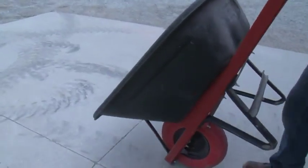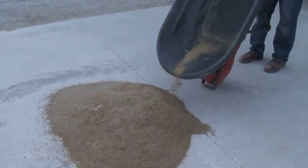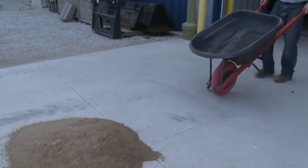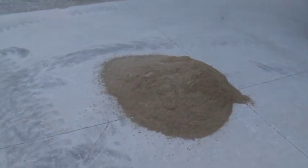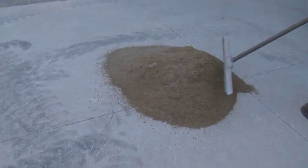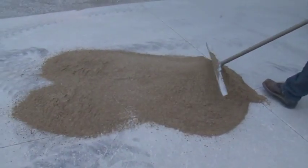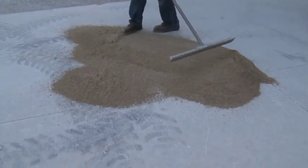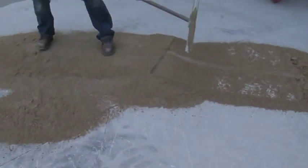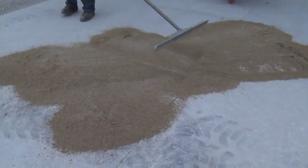Before you begin filling the joints in between the pavers, it's important to dry your sand. Wet sand will not fill the joints and you'll end up doing much more work than you need to. It's much more efficient to dry your sand prior to filling the joints. We usually do this by finding a place in the street or possibly even a customer's garage where you can spread the sand.